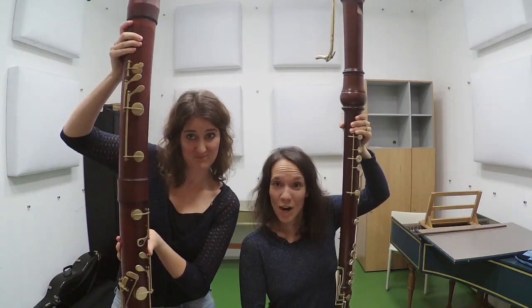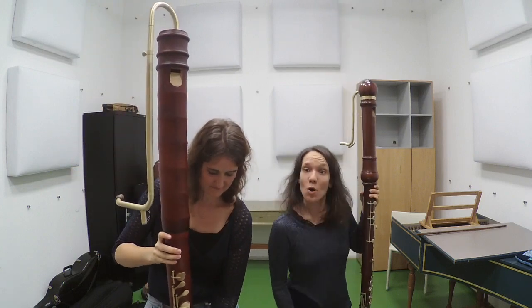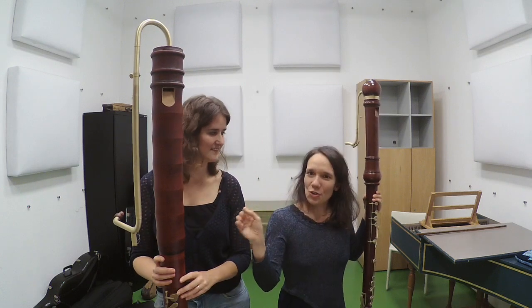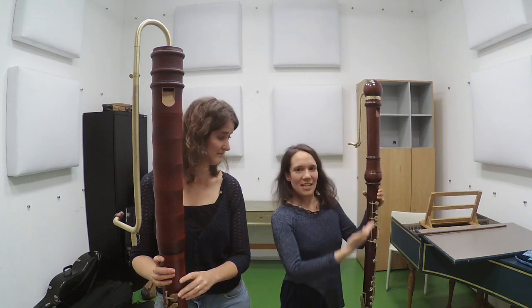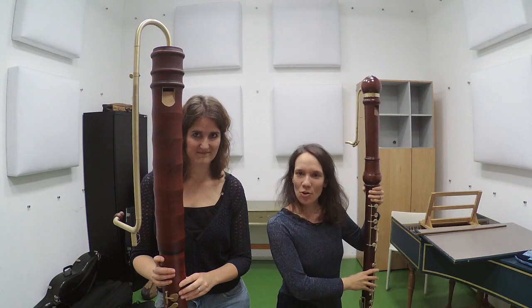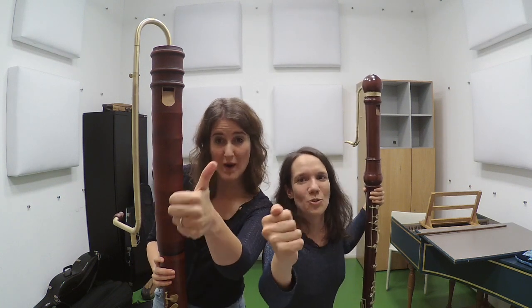And actually, these two instruments we are holding right now, we are very very grateful for because we've borrowed them from two very good friends. This Kuhn contrabass in F belongs to our friend Paul Buys from Utrecht, and this is the Molenhauer Denner Great Bass in C, which belongs to our friend and colleague Eva Leo. Thank you so much!